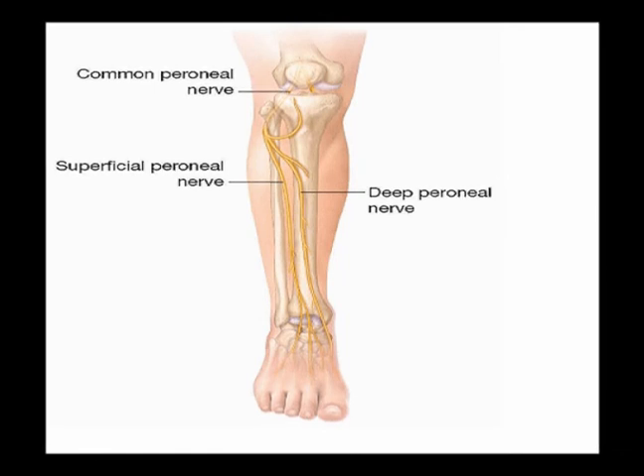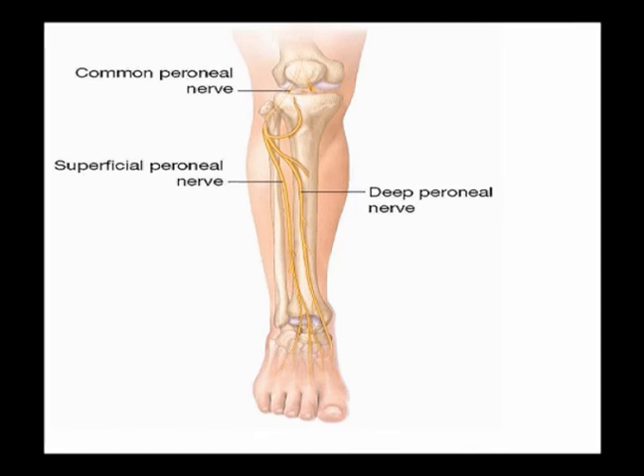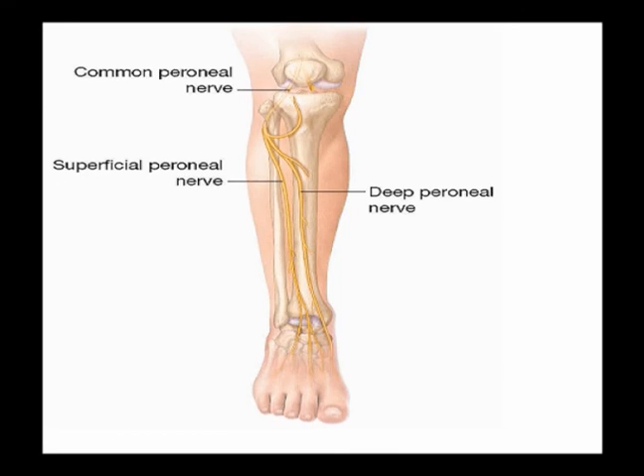So remember, the extensor hallucis longus muscle is an extrinsic foot muscle that, when contracted concentrically, extends the great toe.